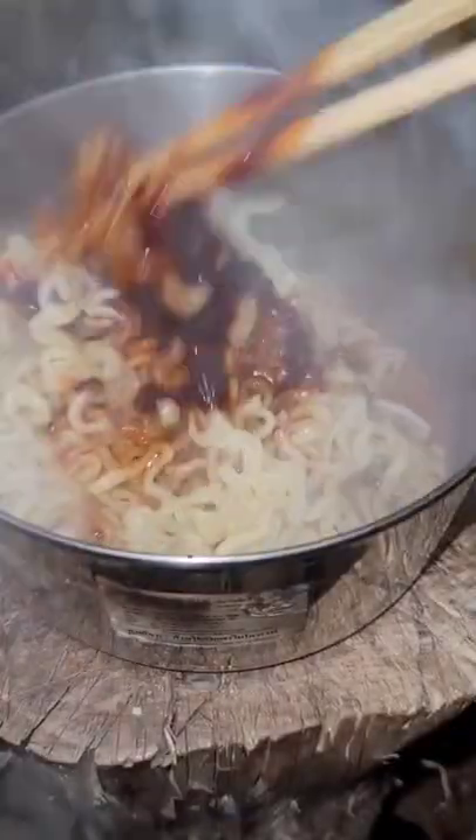I'm gonna add the sauce packet now. Just mix it up. Add the cheese packet. I'm adding Brussels sprouts, kimchi.